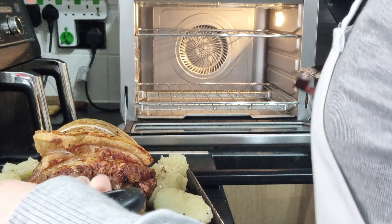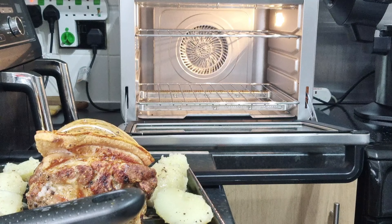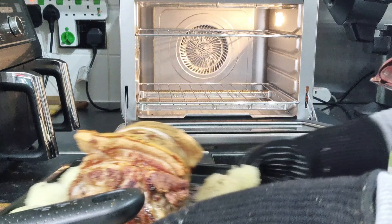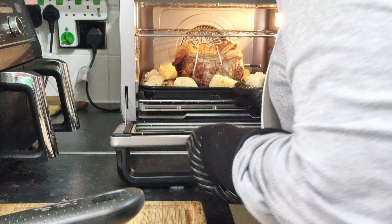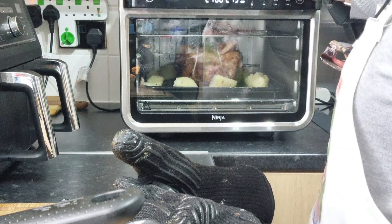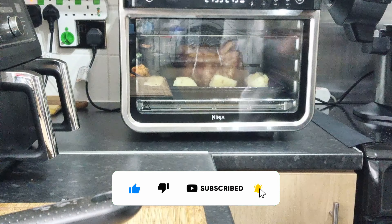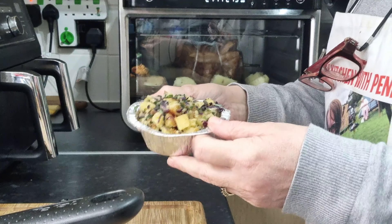Right, all done. Put your gloves back on because that's blooming hot — I was likely to try and pick it up without! I'm going to turn it round as well. I'm also going to increase the time and we're going to go for about 30 minutes for the potatoes.